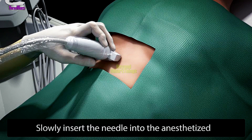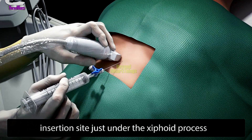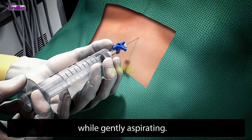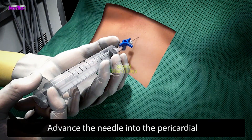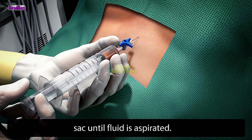Slowly insert the needle into the anesthetized insertion site just under the xiphoid process while gently aspirating. Advance the needle into the pericardial sac until fluid is aspirated.